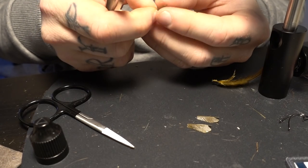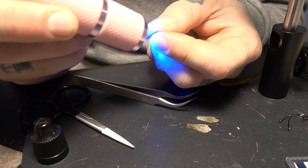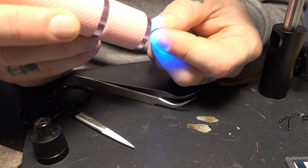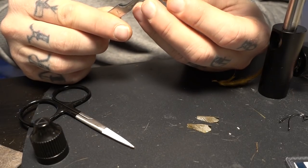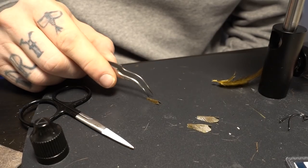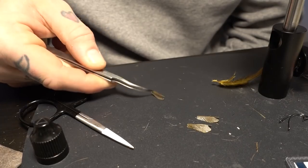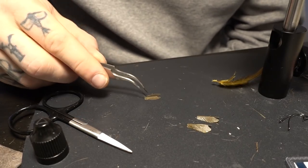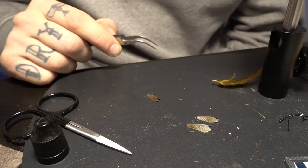What you can do is when you hold it like this, put the lamp on some more. There you have it — some tape wings for a caddis pattern. Enjoy!